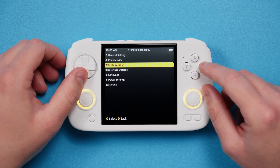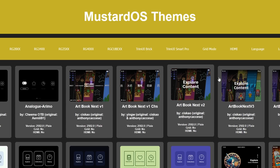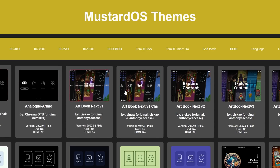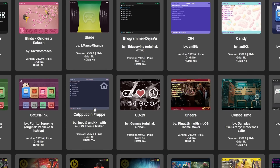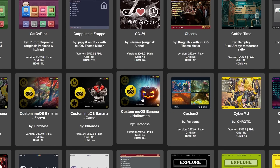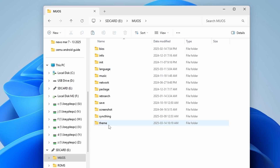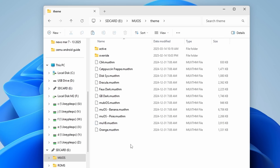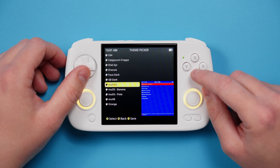Back out and go into Customization, and you can see Theme Picker here. For themes, you can find them on the theme.mus.dev website. There is a whole bunch of them there, and just click on the theme that you want to download and it grabs the mux.thm file. All you need to do then is put that into the mux.theme folder, and you'll be able to use it. You can then see it in the themes list and activate it there.